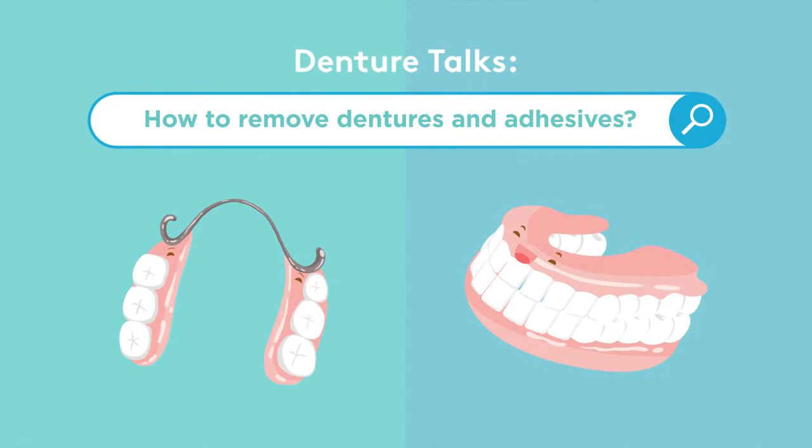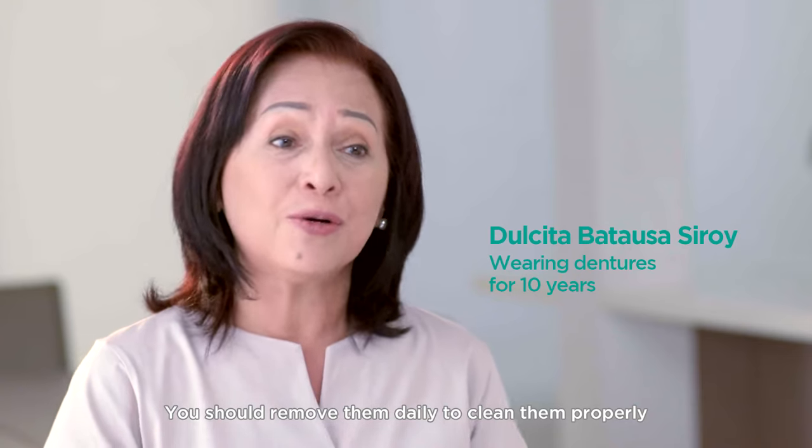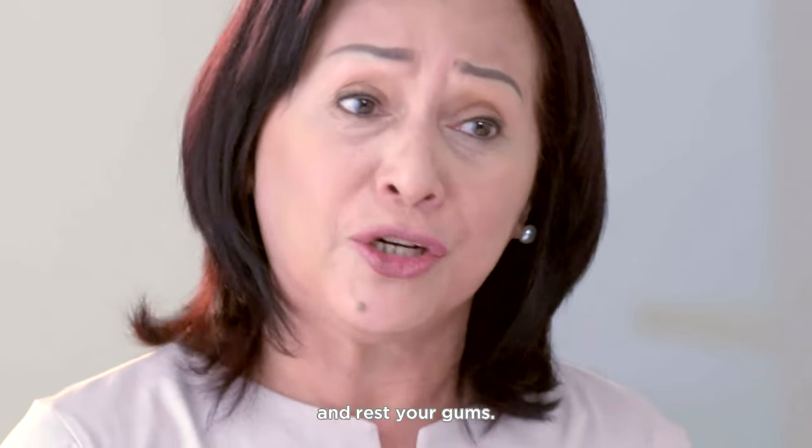How to remove dentures and adhesives? It's easy. You should remove them daily to clean them properly and rest your gums.